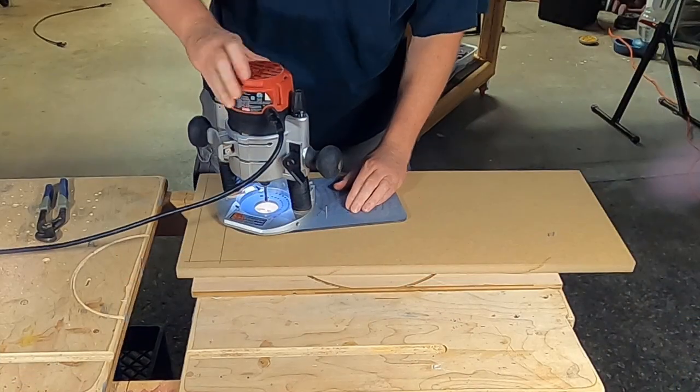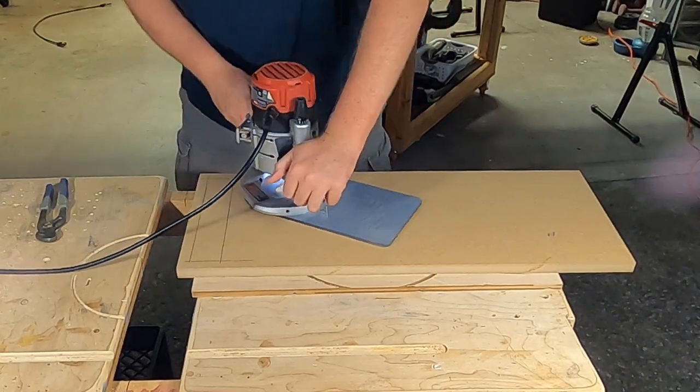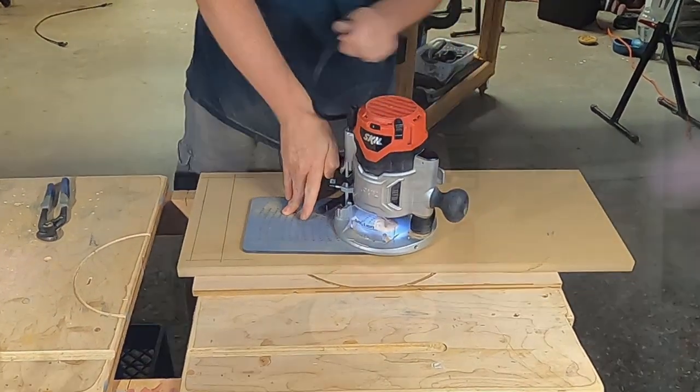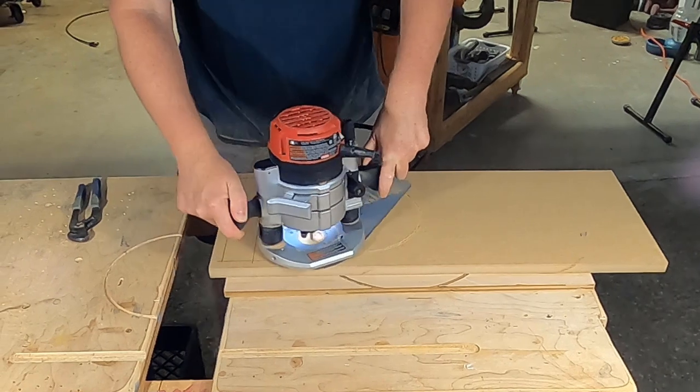Now I'm going to use a circle jig on my router to make the speaker cutouts. For this build I'm using a double baffle and I'm going to recess the driver. There's nothing worse than making these cuts only to discover you've made the wrong size hole, so I always cut a test piece first to make sure the driver is going to fit. Another trick: make the cutouts in multiple passes — for a quarter-inch router bit you should only be cutting a quarter-inch deep. This is three-quarter-inch material, so I make at least two passes.